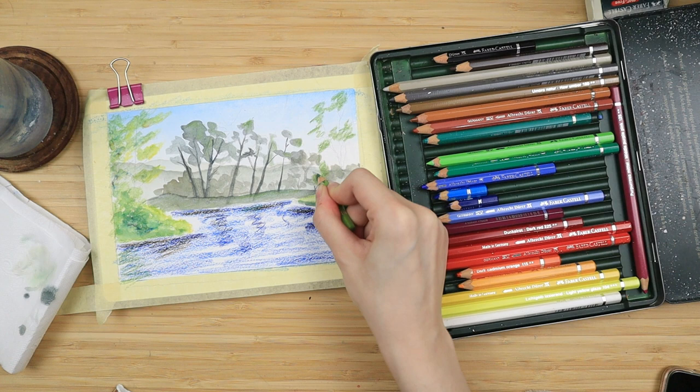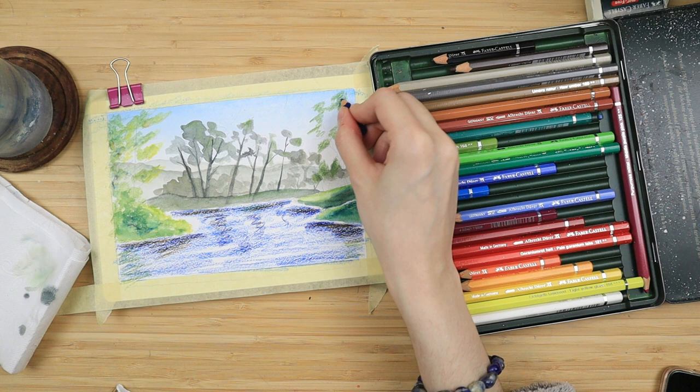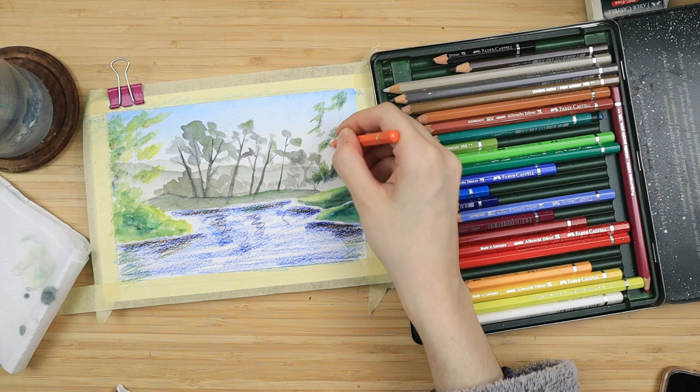And then I also do some random scribbles on the right side — just like I did for the left one — I'm just adding some more trees to frame this entire picture and I do their shadows on the bottom and on the right side with some dark blue and orange.